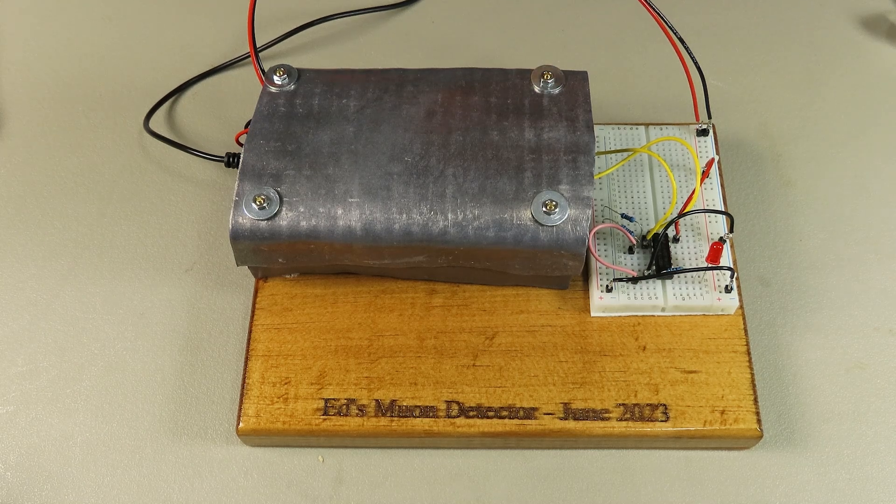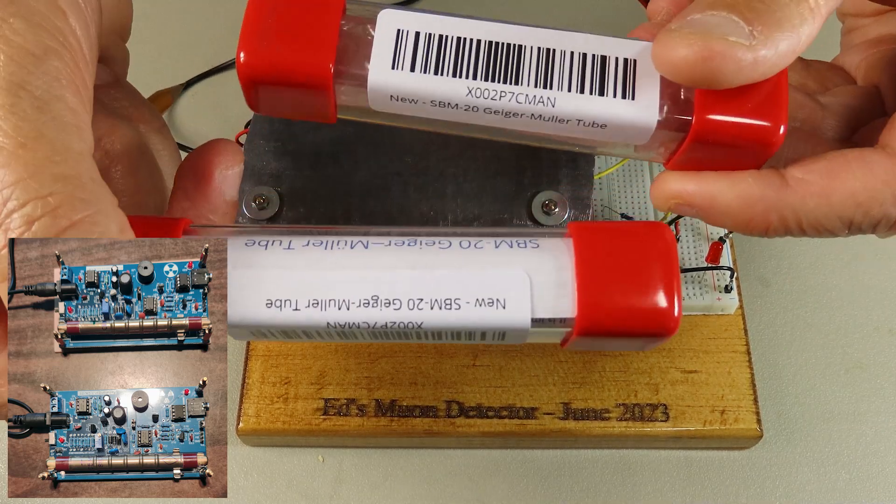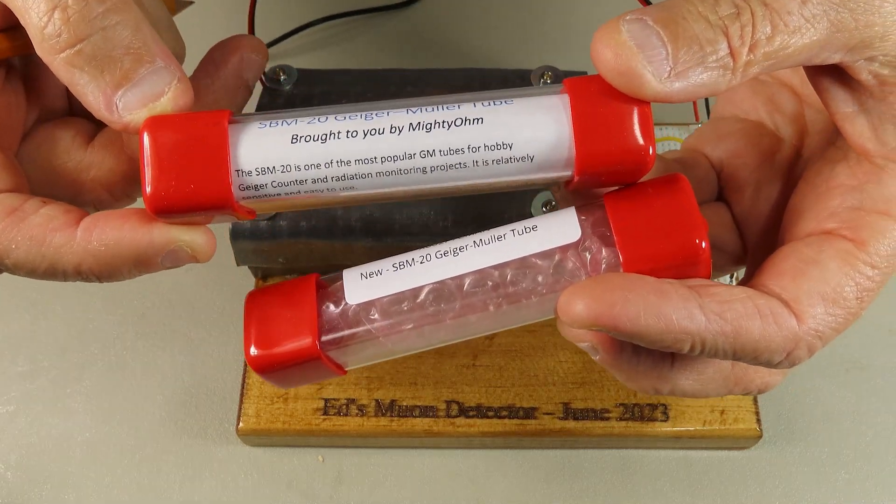This is my muon detector that I just built. I got the idea off YouTube where somebody had made one. I'd been looking to make a cosmic ray or muon detector for a long time, but they all involved boards where you had to solder capacitors and things I didn't understand. I found a simple one that just uses two Geiger counter boards, and you can buy those on Amazon along with the SBM-20 Geiger-Mueller tubes.